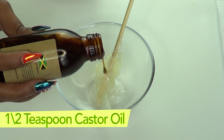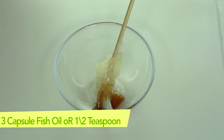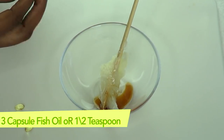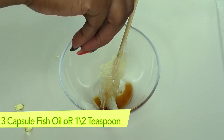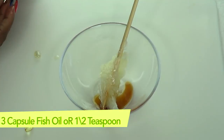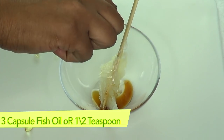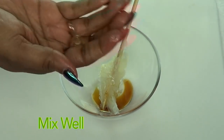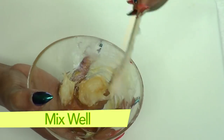For our castor oil, I'm going to be using a half a teaspoon. For our fish oil, I'm going to use about three capsules. To extract, you can use a pin — just make a small dent in the capsule and squeeze it out. From one capsule you're going to get about three to four drops. Just squeeze, and here are the empty shells.